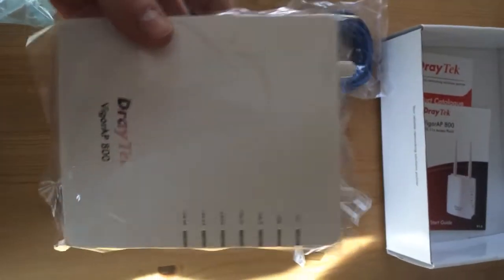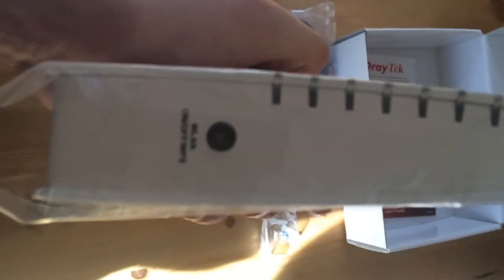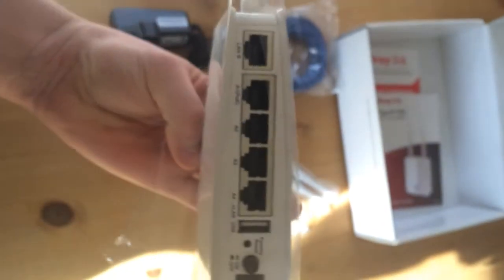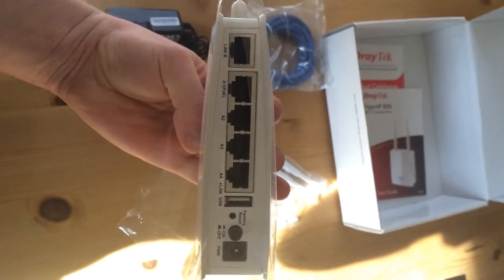I've taken the unit out of its wrapper and it seems to be covered in a protective film. You've got an Activity LED, USB for a printer, LAN B, LAN A1, A2, A3 and A4. There's also a wireless LAN on-off button, some information printed on the unit, wall sockets on one side, and on the other side just the ports, the on-off button, USB, and power.